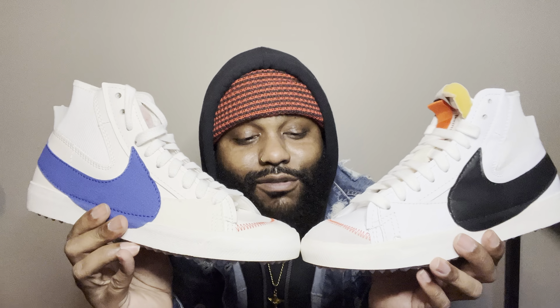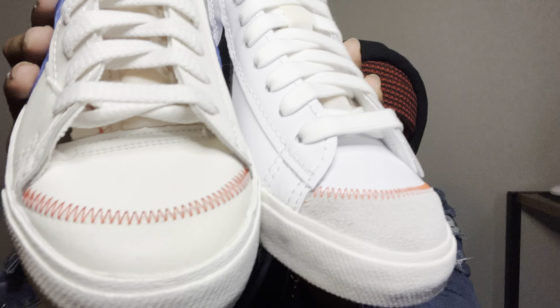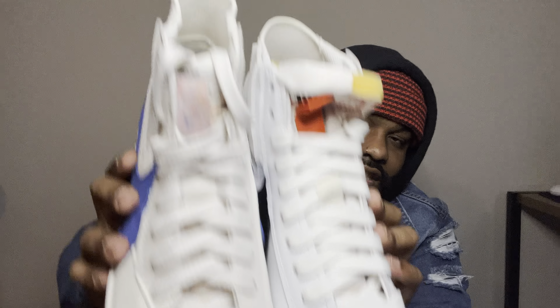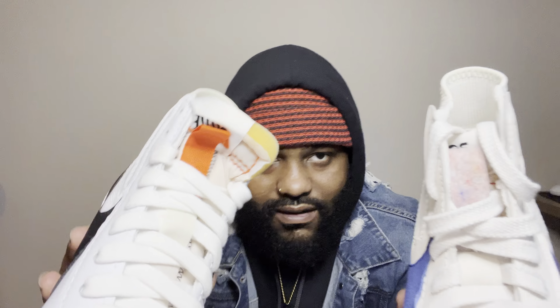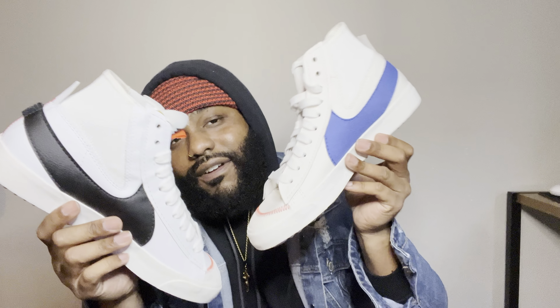This is the sneaker review. As you can see in the comparison, the toe box on this one is a little darker than the other one, but the stitch pattern is the same. There's an identical stitch pattern on the back too. The tones are just different — I don't think they can make them exactly the same, but they're both still fire.